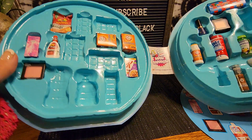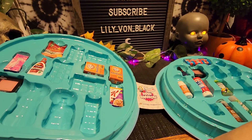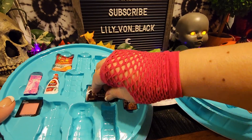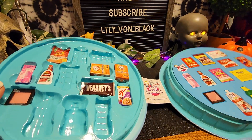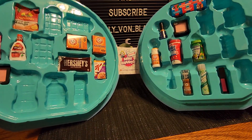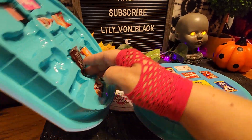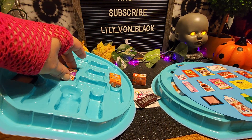Well guys, I guess those ones aren't going to fit in here. We've almost got it filled up. We've got it.